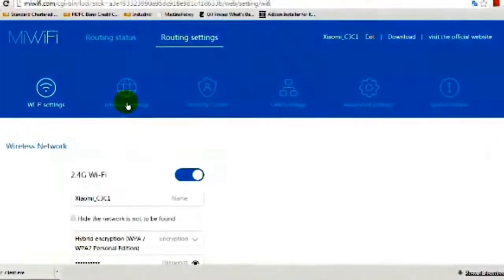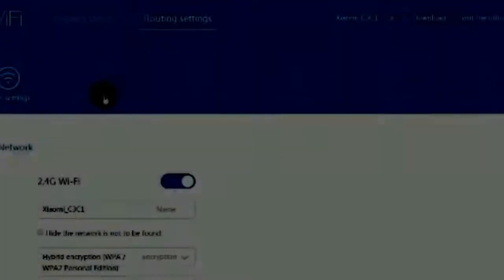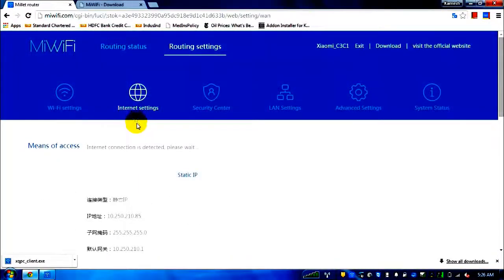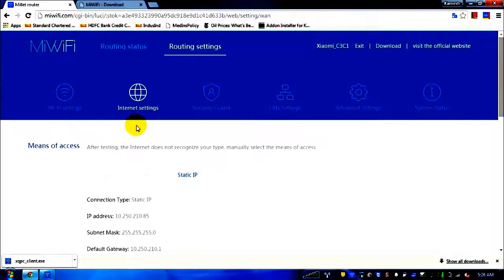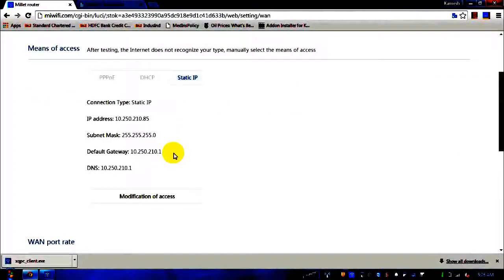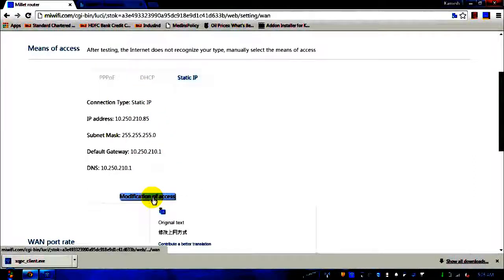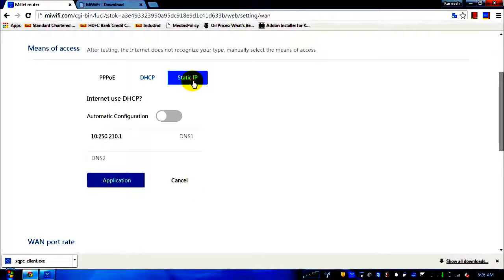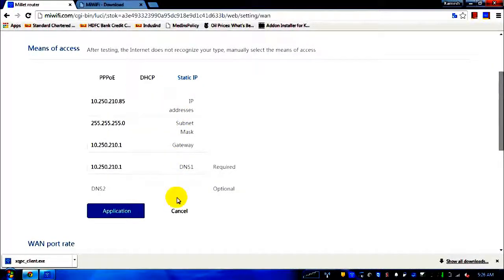The second tab is the internet settings tab. Here you have to enter the static IP settings if your service provider gives you a static IP. Click the modification of access link — in Chinese, but that's what it means. DHCP will automatically assign the IP; for static IP, enter your details manually. Click cancel to avoid changing my current router settings.